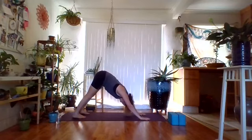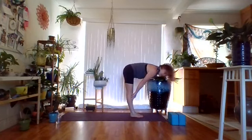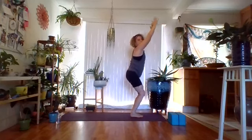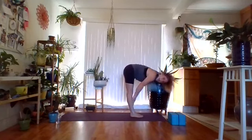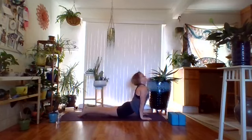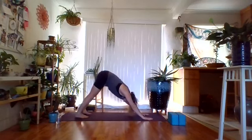Hold downward facing dog and reconnect with your breath — inhale and exhale. Walk or hop to the front of the mat, fold over legs in Uttanasana. Inhale fingertips to shins, exhale deepen. Inhale bend knees and lift arms for chair pose, exhale to Tadasana. Inhale again — bend knees, lift arms. Exhale fold forward, inhale fingertips to shins, exhale deepen the fold. Plant the hands, step or jump back landing in chaturanga dandasana. You can always hold plank — that's a great way to build shoulder strength.